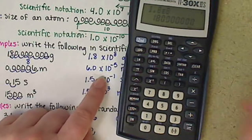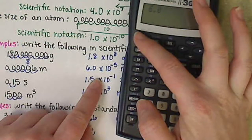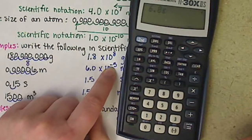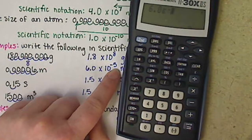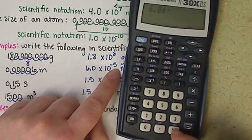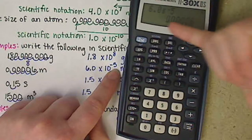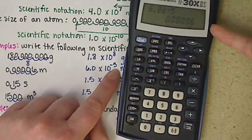To plug in 6.0 times 10 to the negative 5 on this calculator: enter 6.0, hit second double-E. In this case, put the negative in first — you'll have to play around with your calculator to see whether it wants the negative first or second. This calculator is able to give us that value in standard notation.